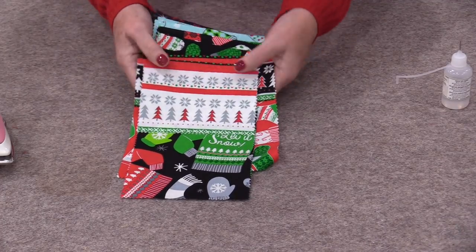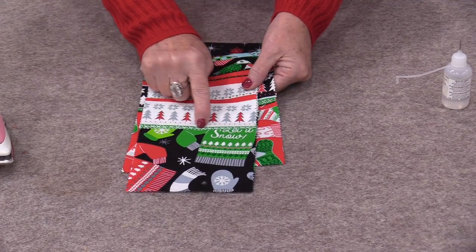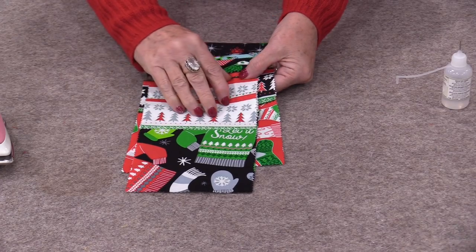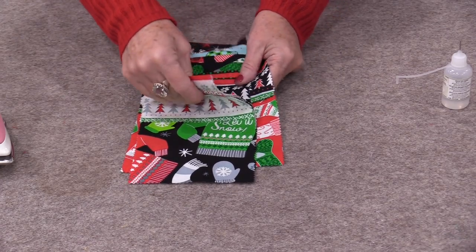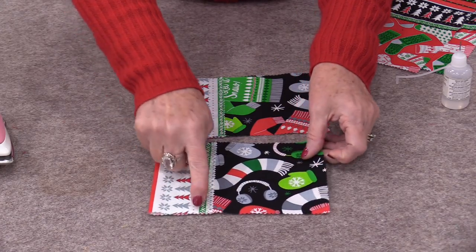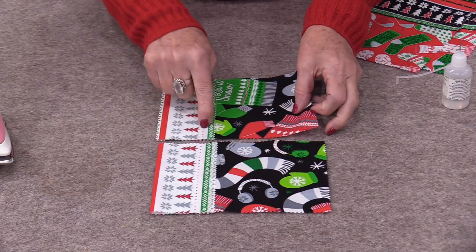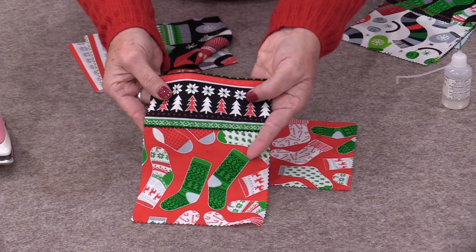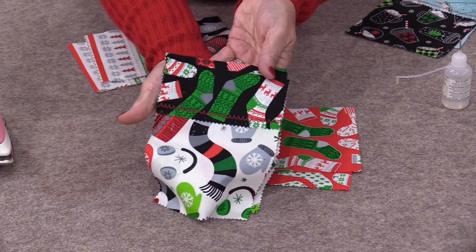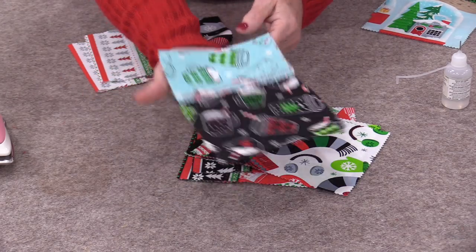I need to do a row of stitching right along that cuff. I'm going to be able to chain piece these through the machine — I do want to do one row of stitching, and that's going to hold that cuff onto that fabric. Here's a straight stitch, a heavy zigzag stitch, or just a regular zigzag stitch.